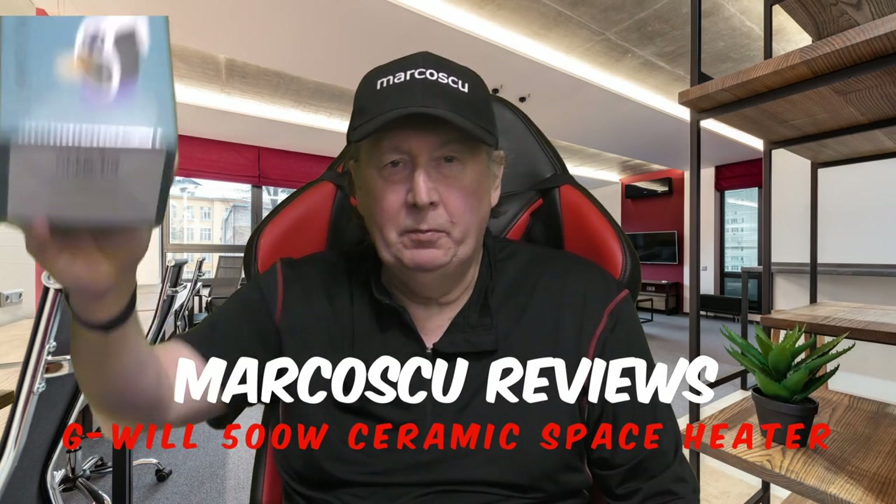Today, in the box, I've got the G-Wheel 500 Watt Ceramic Space Heater. Now let's give it a go, but first be sure to check my full review below, and to press like and subscribe.